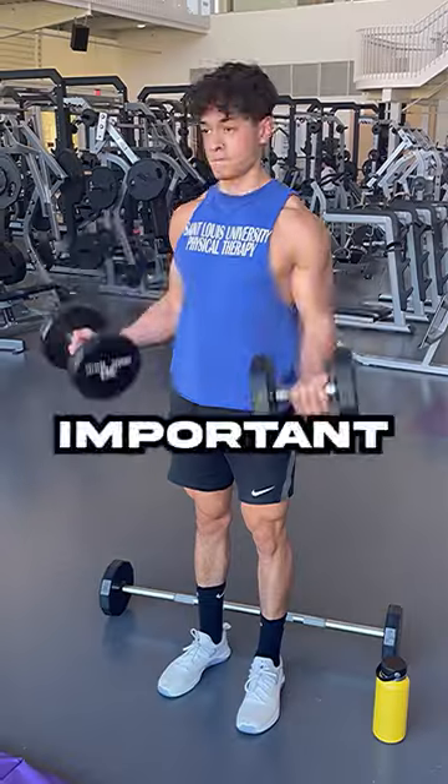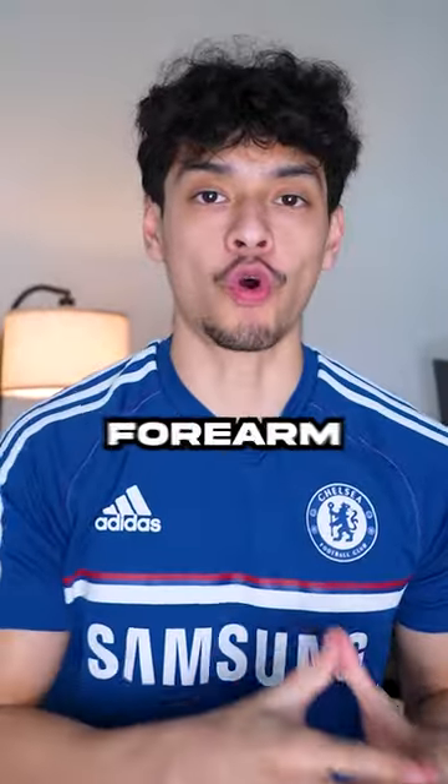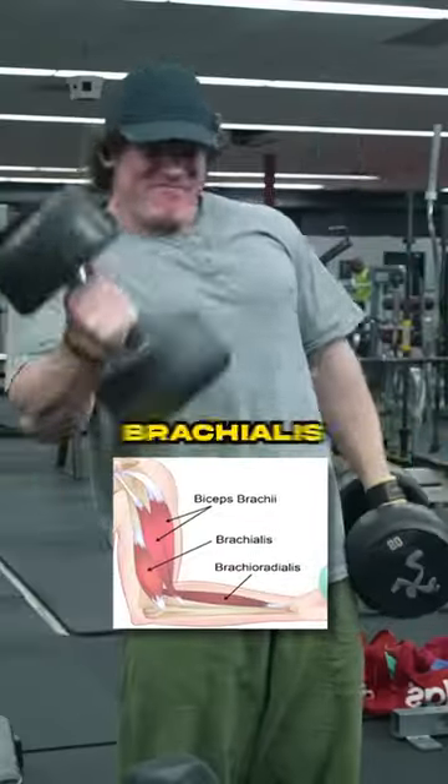If your goal is to build bigger biceps, it's important to make sure that your forearm is supinated when performing them, as not supinating your forearm will lead to greater brachioradialis and brachialis activation.